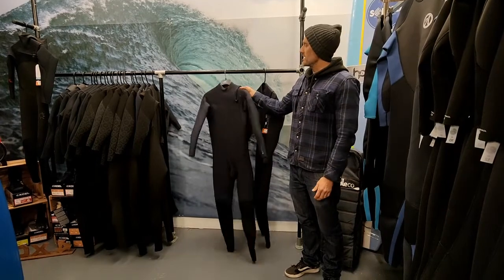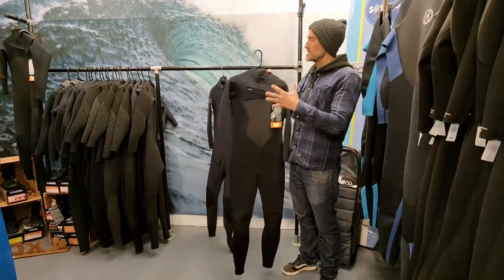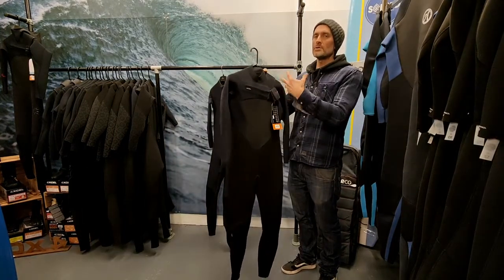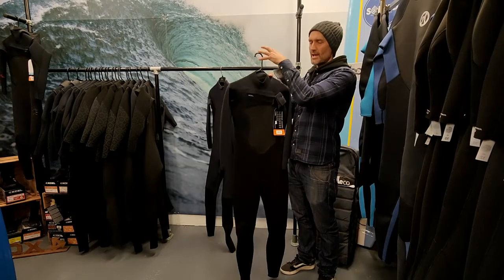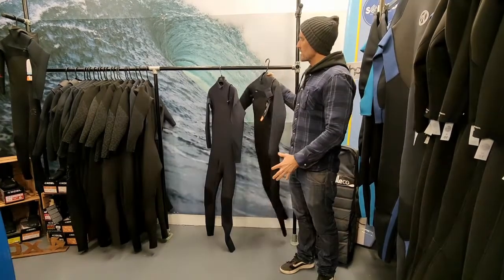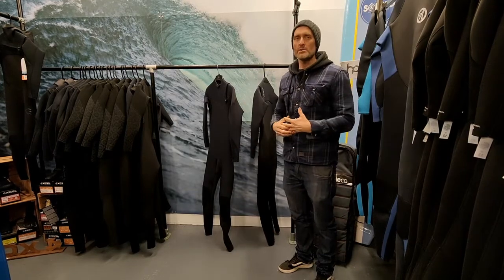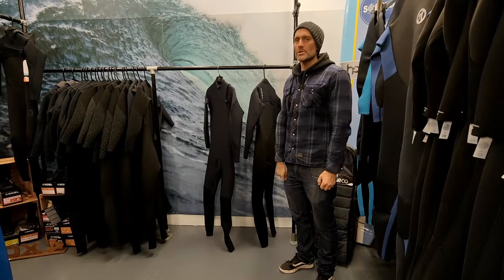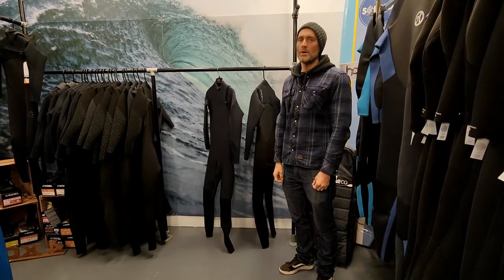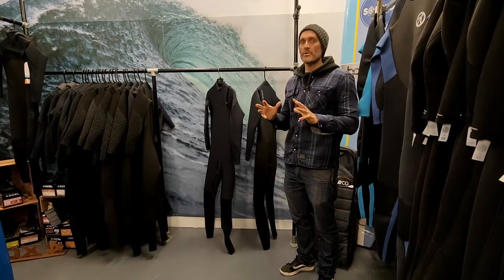So here we have a zip-free wetsuit and a chest entry wetsuit. The zip-free and chest entry are very similar in terms of the way that you get into the suit, which is through the top here — bringing the top of the collar back and getting in through the top, which is where the problem lies. It's a bit more tricky than a back zip, which you can open right up. People do struggle, especially as the older you get, the less mobile you get, it can be a bit tricky. But we'll show you a few things that might make it easier — it's all about the preparation.